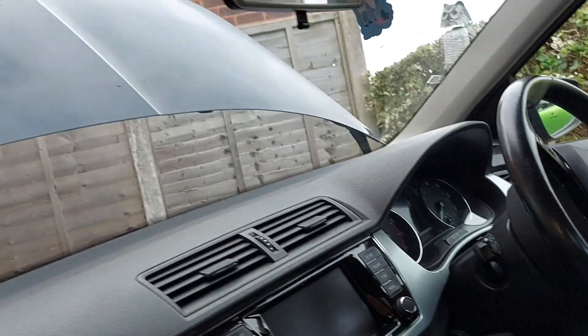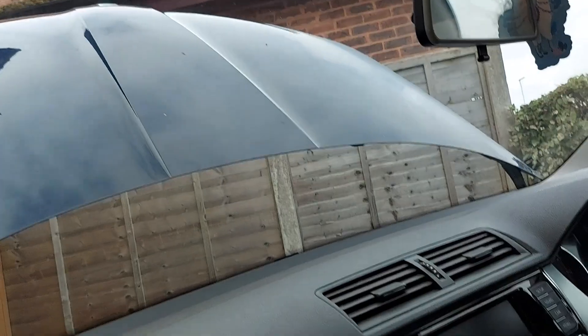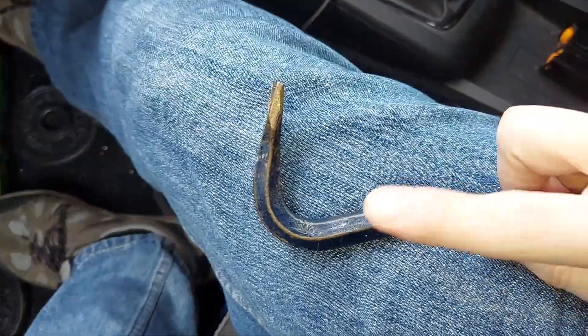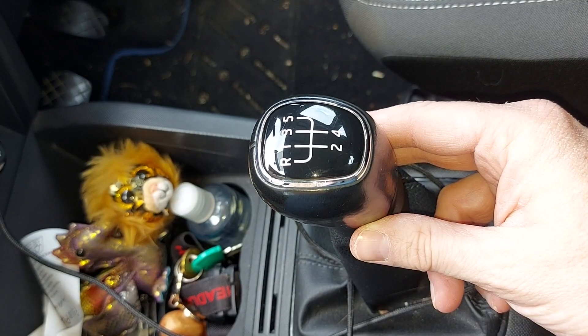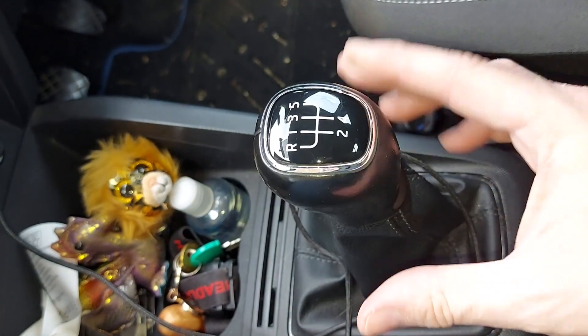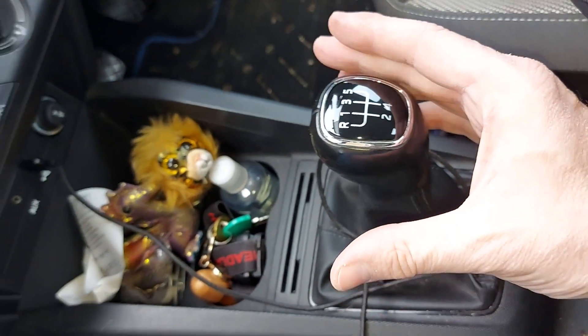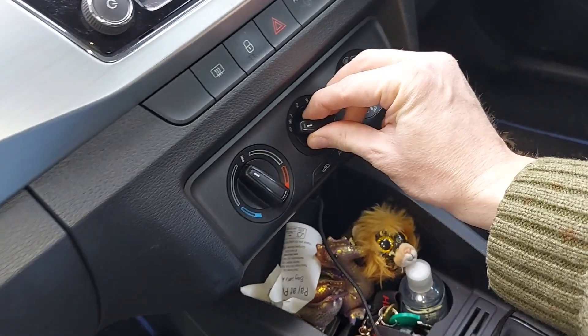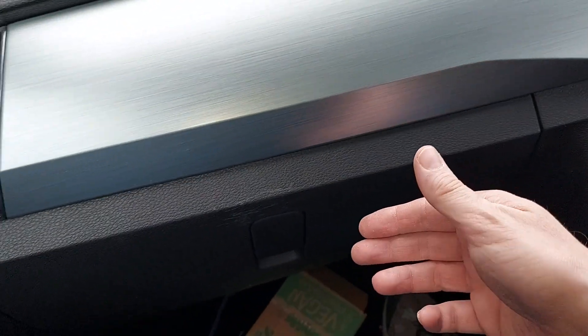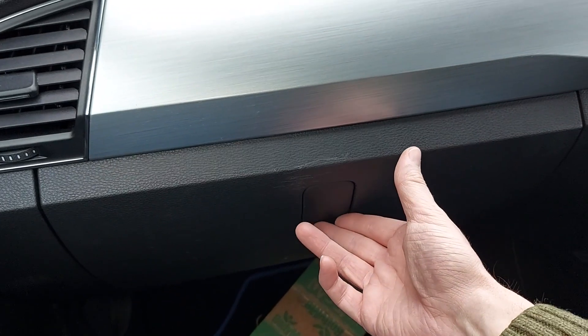And that's how to open the bonnet on a Skoda Fabia without using a crowbar. Before you go, don't forget to subscribe to Cast By TV — that makes it easier to find my other content. Please also click like on this video and I will see you next time.